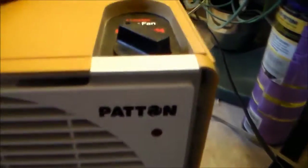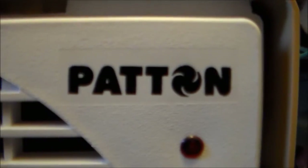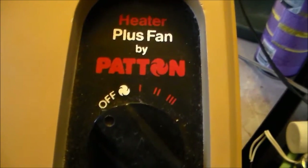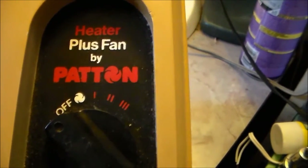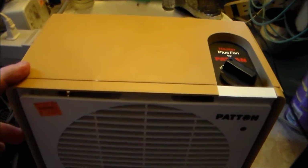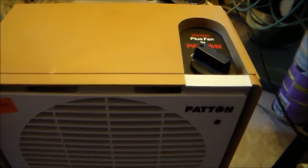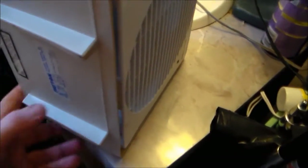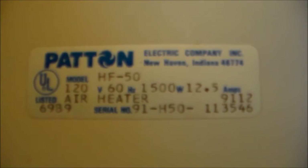Well either way, this is in fact a Patton heater plus fan. By Patton you've got fan, low heat, medium heat, and high heat. I think it got yellowed over time, or maybe it was almond - I'm not sure. If we look at the model number, which is upside down, this is model number HF50.